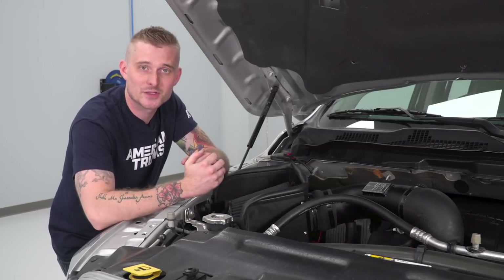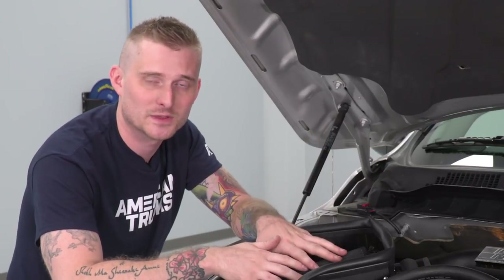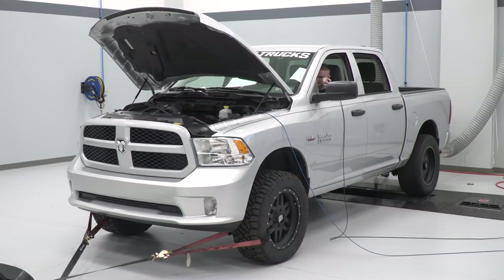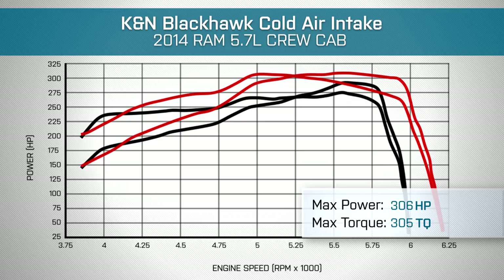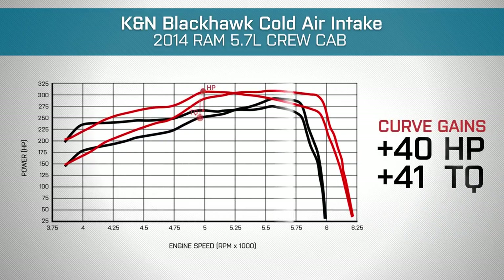K&N does promise single-digit gains in horsepower and torque without a tune, but we really wanted to unleash the full potential of the Blackhawk intake. We ran our truck on the dyno bone stock and it made 290 horsepower and 273 pound-feet of torque. After installing the K&N filter with an appropriate tune, the truck made 306 horsepower and 305 pound-feet of torque — peak gains of 16 horsepower and 32 pound-feet of torque, with some nice curve gains on the low end that you'll actually feel while driving.